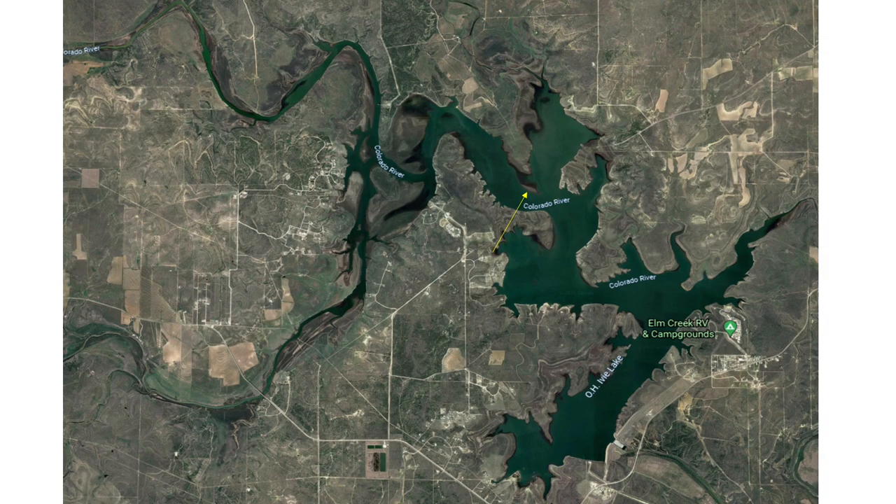Everybody I talked to — and again, I'm not an expert, I spent three days there, but I talked to several guys — basically what they said was the main lake, just don't cut the points short because you've got those mesquite bushes and other rocks and things. Just follow your maps. The NAB maps and the Lake Master maps both appear very accurate down on the main lake. So going that direction, really not a problem. The challenges start if you're going to try to go up either one of the rivers.